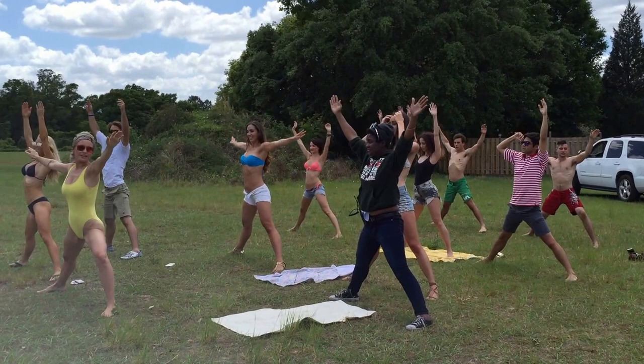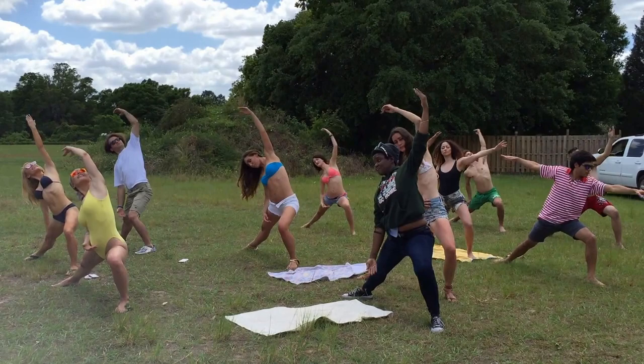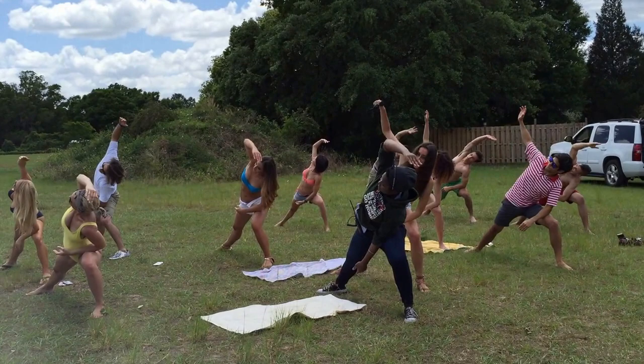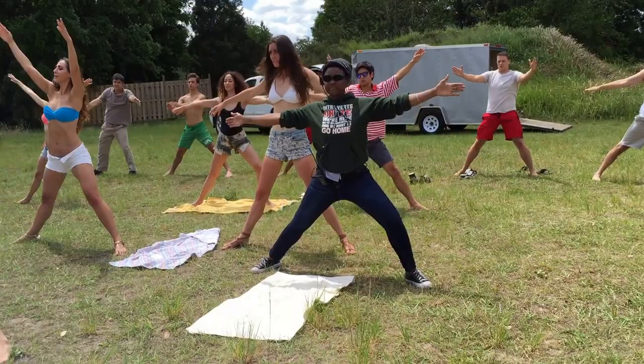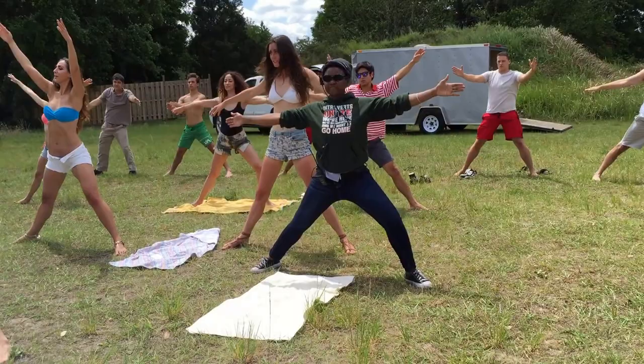Last one on the left side. Warrior two. Into warrior three. Forward. And straighten the leg. Back into warrior two. Come up to the center. Walk your feet in. Hands together. Heart center. Bow.